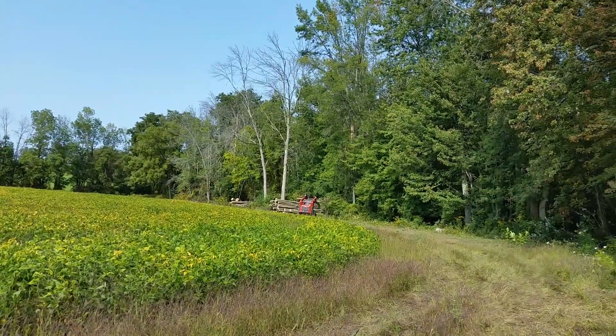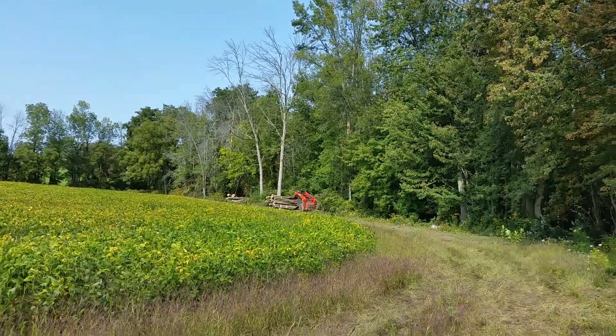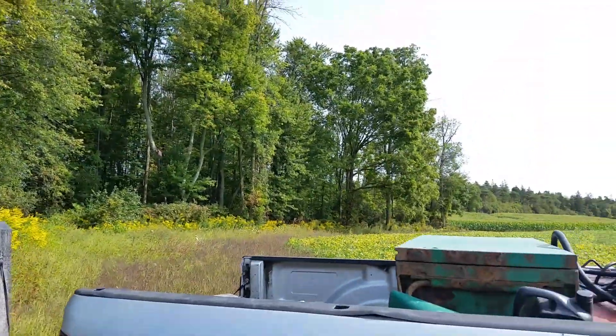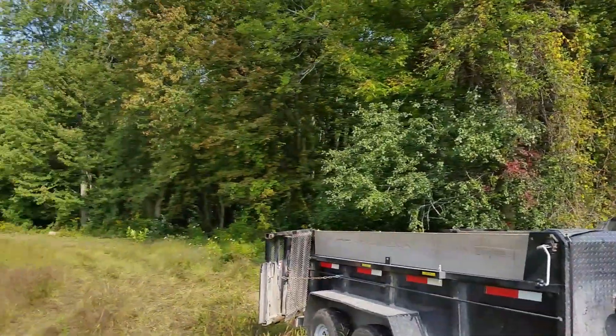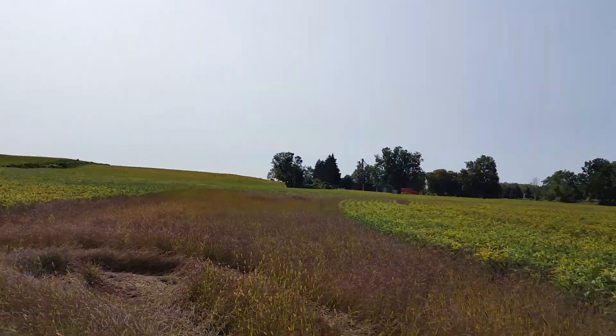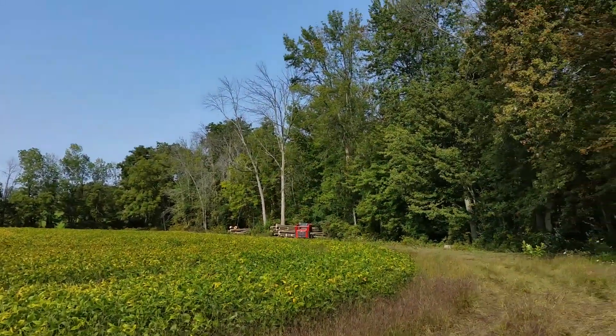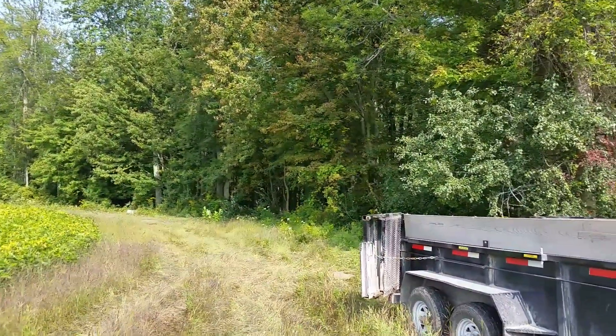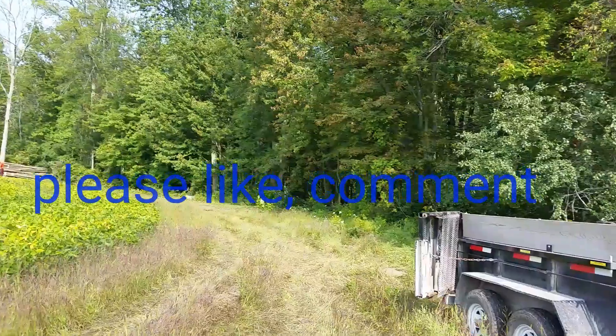It's going to be majority firewood coming out of here. We're going to get saw logs where we can, but it's just kind of a little island here — a low spot. You can kind of see that it's got beans planted in here, but it dried up so we moved in here.